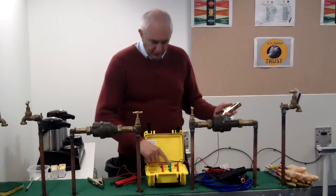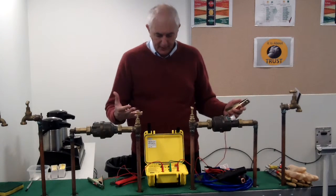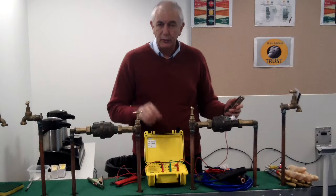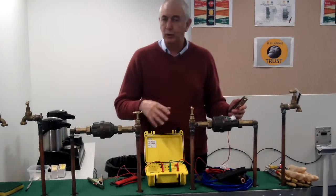When you first start the PlumGuard, you need to turn it on. It'll do a self-check, and it will then beep every 10 seconds to let you know that the self-check is complete and the unit is still running. So you can be confident that the battery hasn't gone flat and the unit hasn't stopped working.